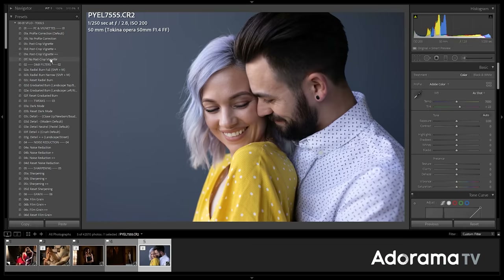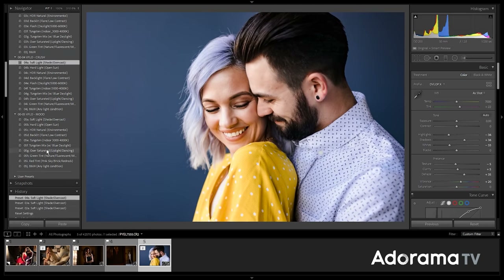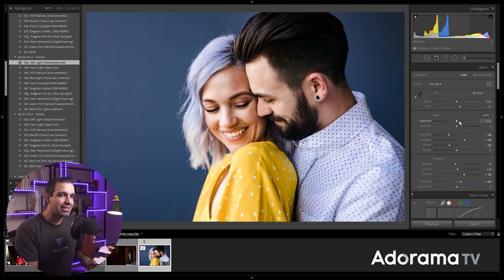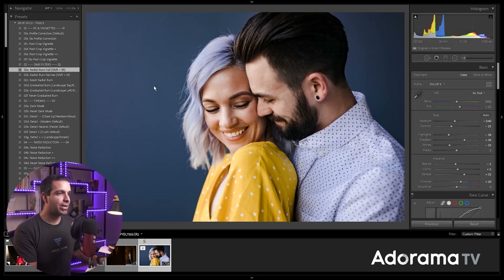I'm going to show you what this allows you to do inside of post. First, I'm going to choose a look to apply — it can be really anything. I'm going to go with a Visual Flow pack and choose any preset I like. For this image, because we have that blue wall, I think I'm going to go with Crush. I'll lower the exposure a little bit and lower the contrast a little bit. Then I'm going to add in a radial burn.